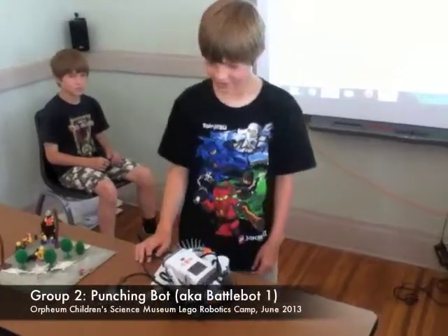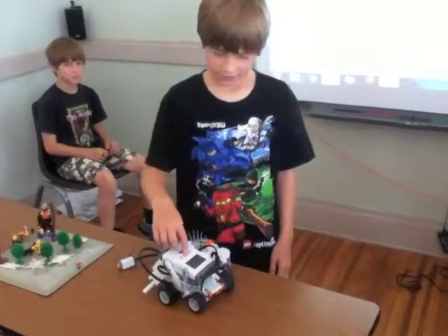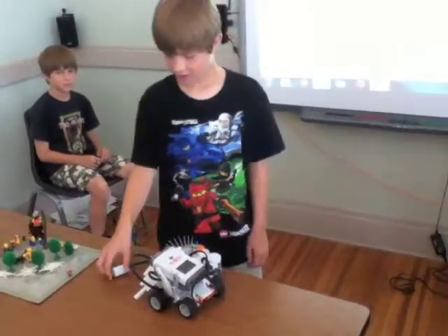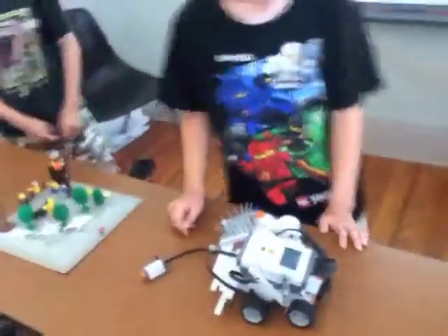This is our robot. If you press this, it goes, and if you press this and then this, it will start going. What is this thing here? It makes it go out and fills it. Cool. Excellent.